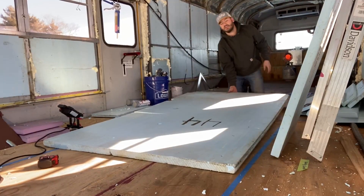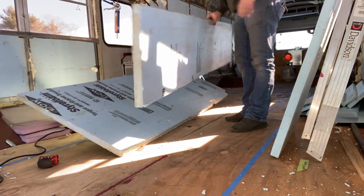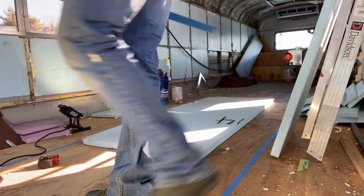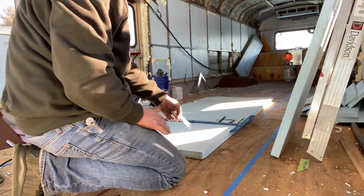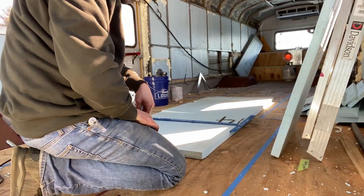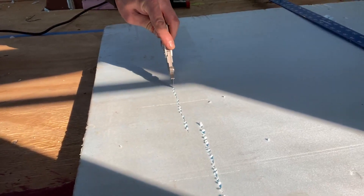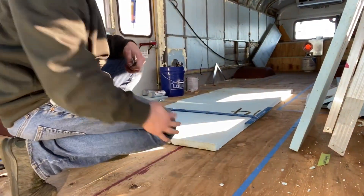Nice thing about this stuff is — get it scored, pick it up, put a knee in it, and you break your feet off. We've got to cut these at 25 and a quarter. One thing I've noticed about XPS foam is it will cut like butter this way, but it skips pretty bad this way. This direction — smooth as butter. This direction — not so much. It must be the way this stuff is made at the factory. It's got a graining to it almost.